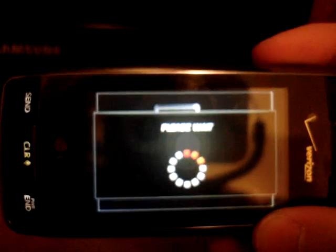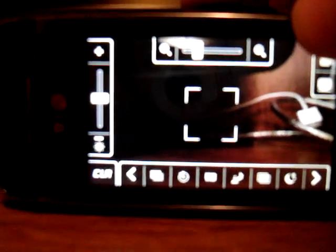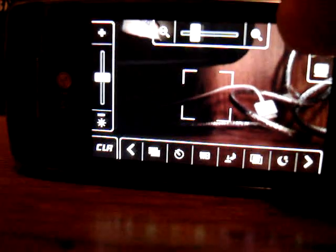I will now show you the camera mode. It's slightly dark in this room so there's not much to see — a couple of cables, a PlayStation 3. There are also a lot of on-screen options; you can touch the screen for that, and it gives you a whole variety of options. You can zoom in with the volume keys. You can't zoom in a whole lot, but you can zoom in and it does still have that option.